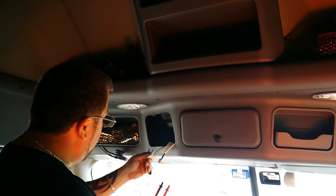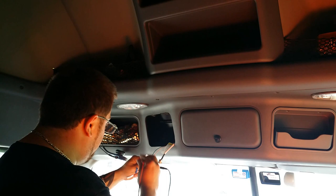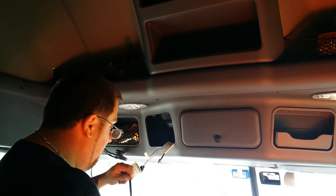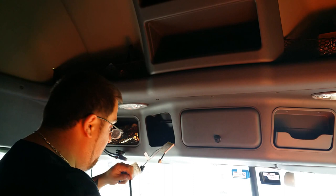It says CB power, just gonna hook the red up, and the other one says CB ground. I should be reading — yep, 13.2 volts because the APU is on — 13.2 volts. So the way they wired it is correct, so now all I gotta do is splice into my wires.